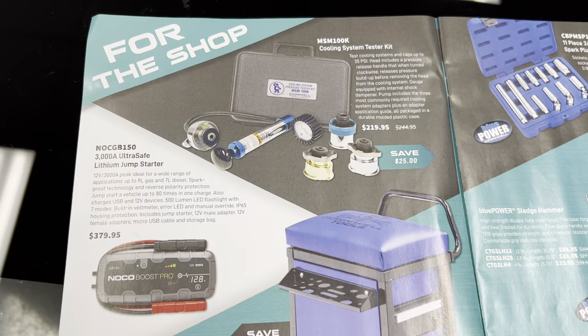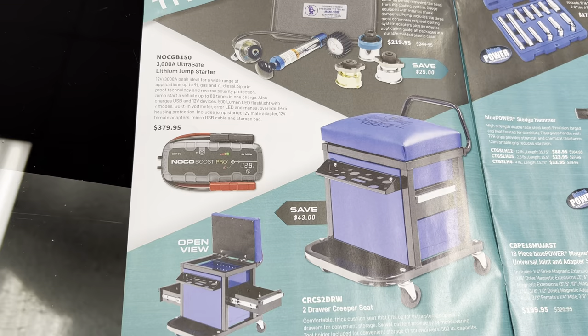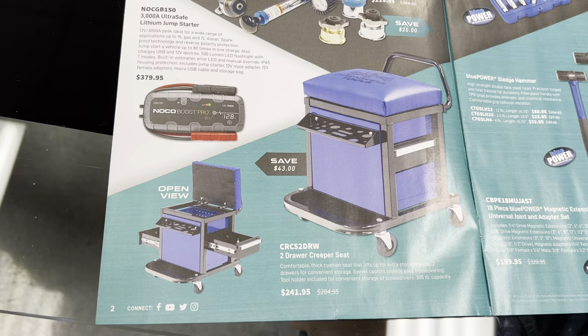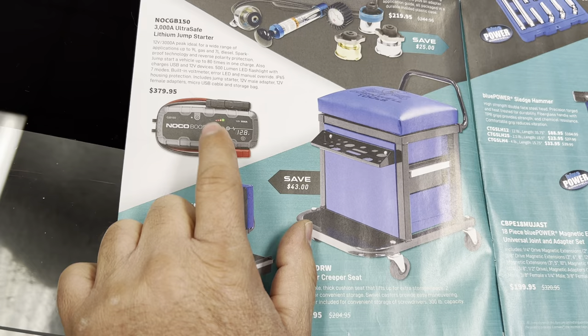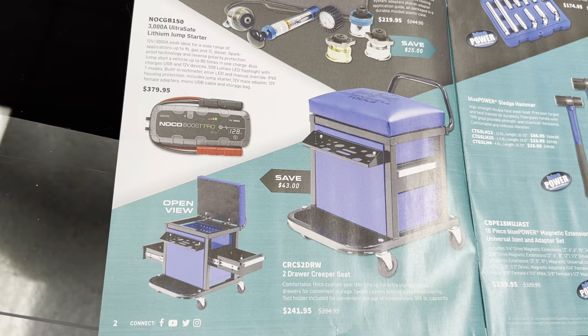Here they have the NOCO Boost. Folks, if you're ever getting a NOCO Boost, nowadays they even sell them at Sam's Club or you can get them from Amazon and maybe get them cheaper. But I think if you buy a piece of equipment like this it's best to get it from one of your tool trucks, because if something goes wrong with it you can just give it back to your driver and they'll exchange it.